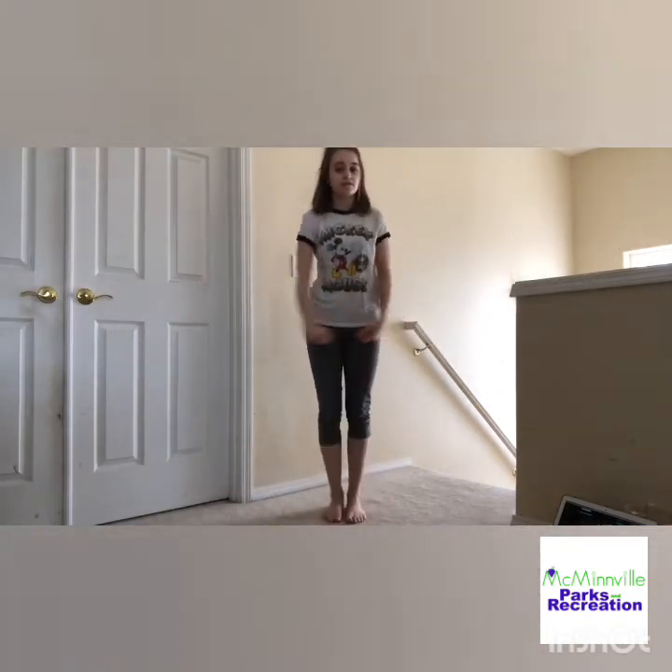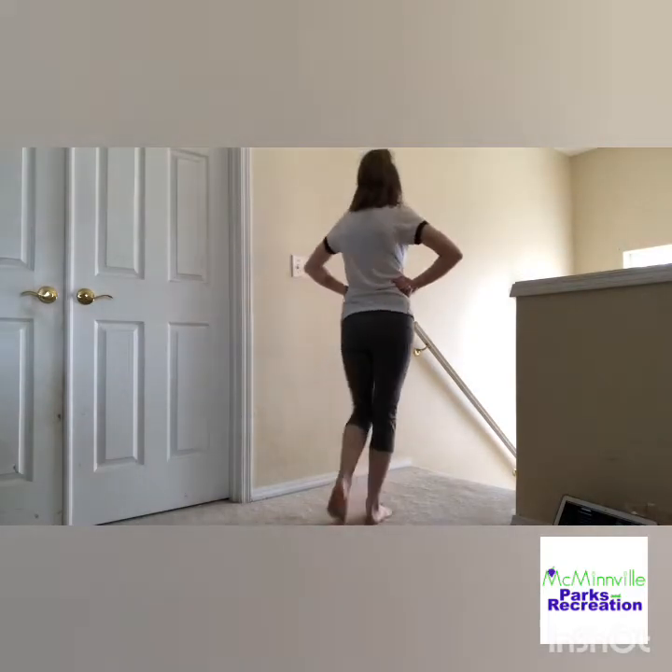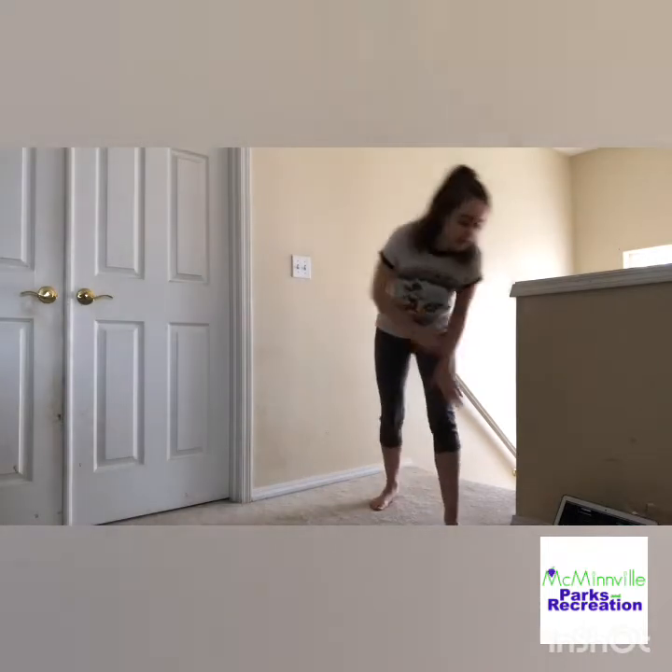Next, we're going to do another pivot turn like we just did. You're going to step forward with your right, pivot to the back, forward with your right, pivot to the front. And then you're going to do your same arms again: right arm, left arm, in, and up and around.